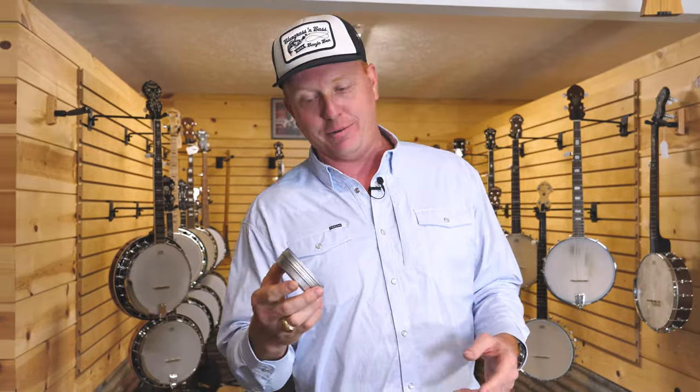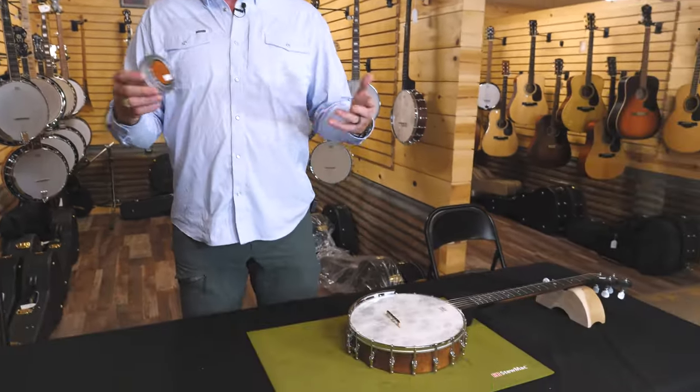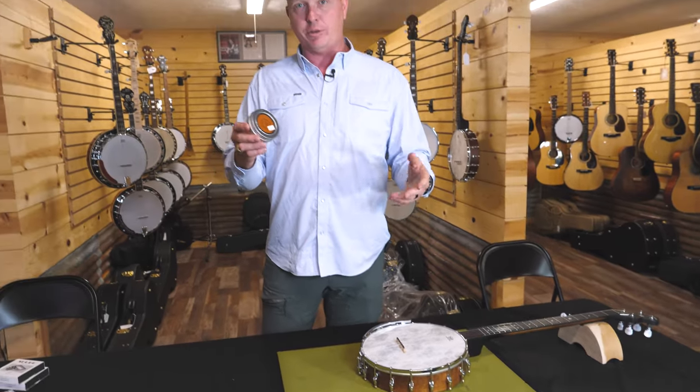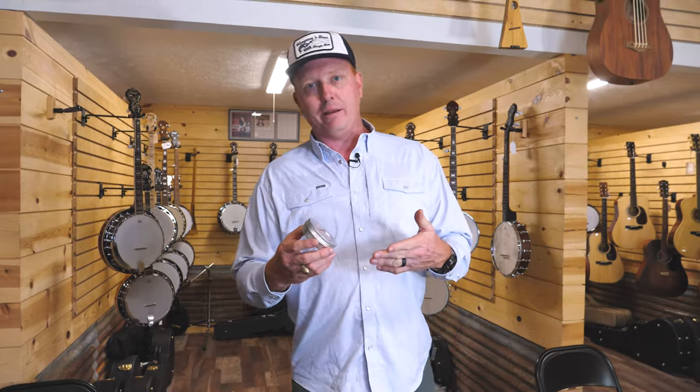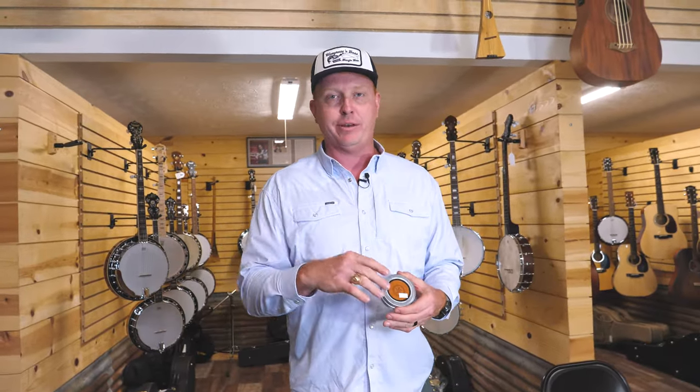It's made by Goldton. It's called their Fitsall Damper, and the purpose of it is to go inside your banjo to create a muted effect. It not only creates a muted effect, but it changes the tone of your banjo as well, so it might be something you actually want to leave in your banjo. You can adjust where you put it along the head of your banjo to customize how it sounds and how much of the sound it cuts down on.